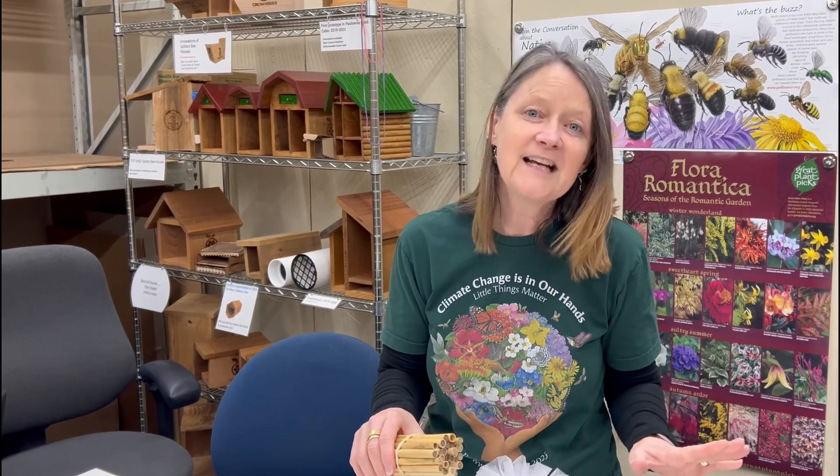These are going to be sent to a researcher who is looking into the life cycle of the mason bees. So we're getting a lot done today.